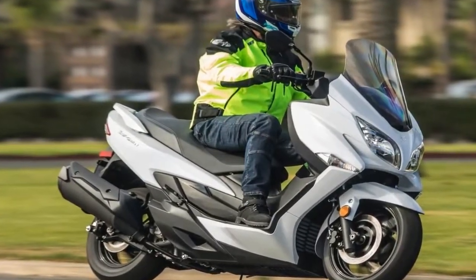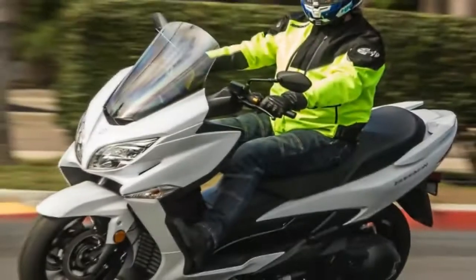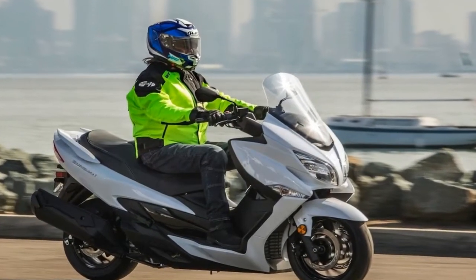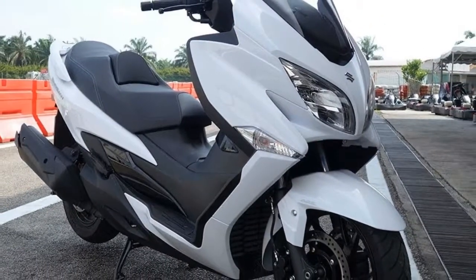Suzuki's monocoque framing method runs on a frame made with large diameter, thin wall steel tubing for increased strength and reduced weight. This is another contributing factor in the increased handling performance, as the extra stiffness makes the chassis more stable under cornering stresses.